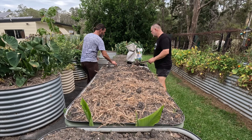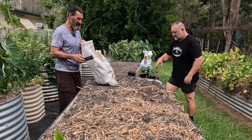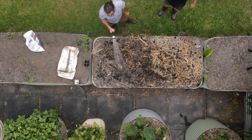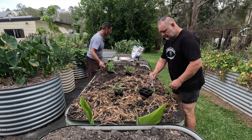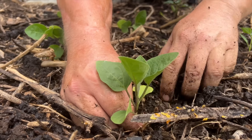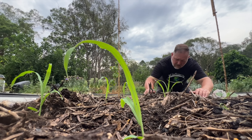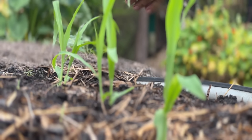Down at the second, control bed, the soil is much the same — topsoil, similar mix. They add the same chicken manure and rock minerals. The layout mirrors the first bed: corn at one end, eggplants in the middle, chillies at the other end. They notice one punnet of corn has two seedlings and debate whether to thin them out, deciding to remove one so they don't compete.